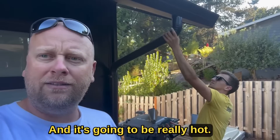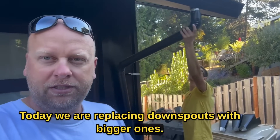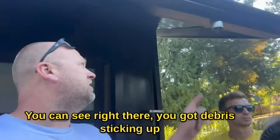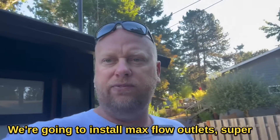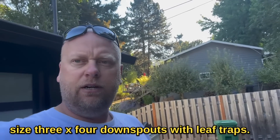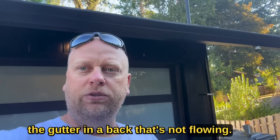Another beautiful day and it's going to be really hot, probably 107. We are replacing downspouts with bigger ones. David here is taking off the small downspout — you can see right there, there's debris sticking up in there so it clogs up with lots of trees. We're going to install max flow outlets, super-sized three-by-four downspouts with leaf traps, clean the gutters, and adjust the gutter in the back that's not flowing properly. Let's get to work.